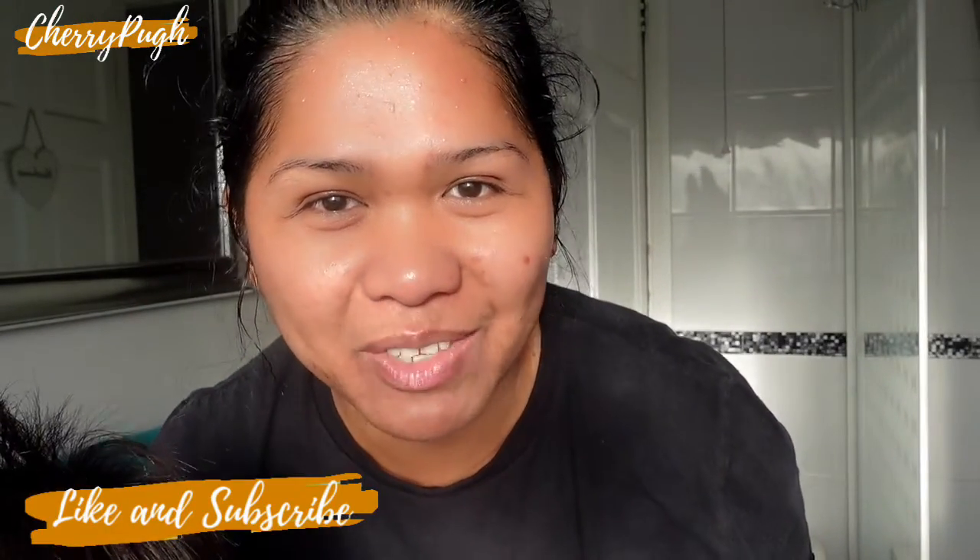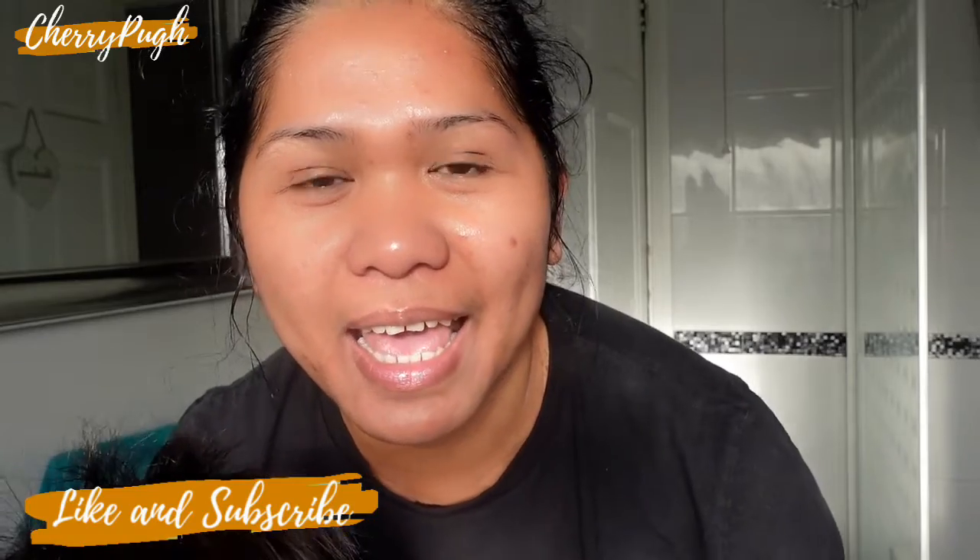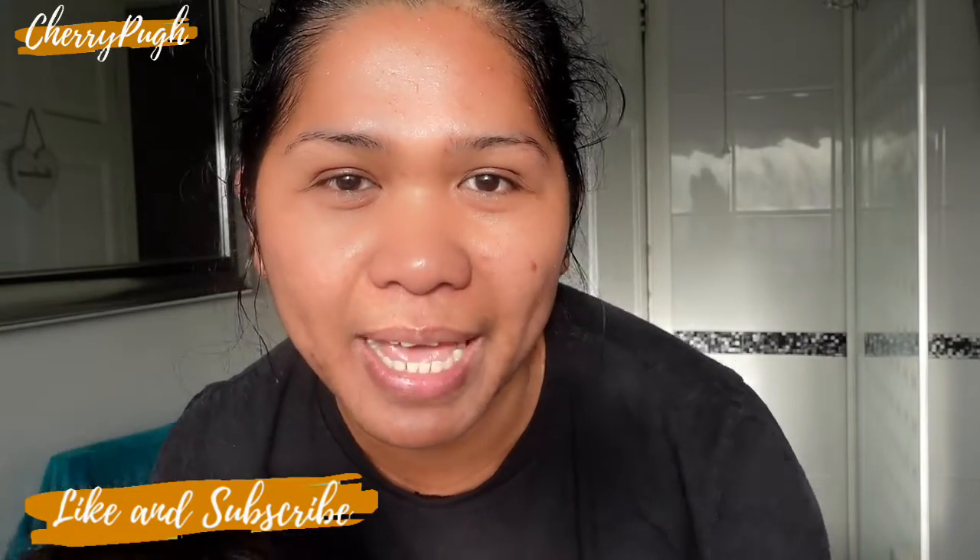Hello everyone and welcome to my channel, my name is Cherry. Today I'll be trying out this Estee Lauder Double Wear Lite in the shade 4W1 Honey Bronze, and I have a very oily face so we'll see if this is worth it.